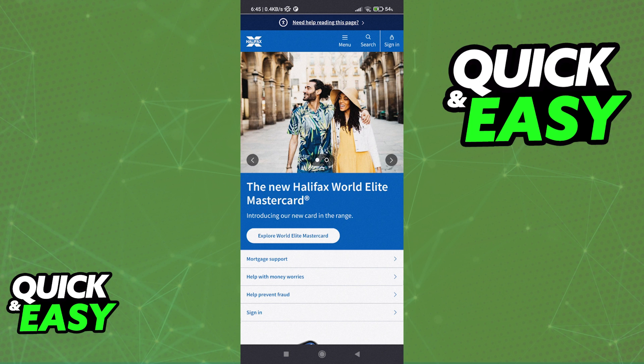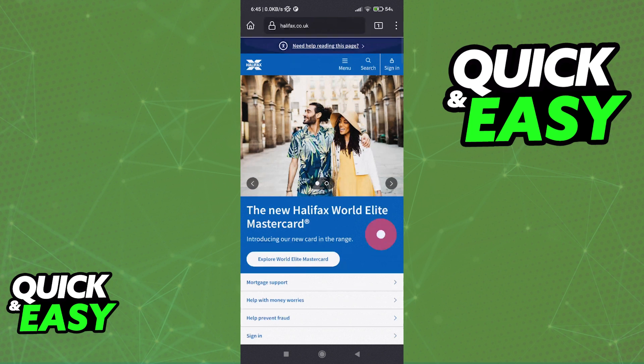You can either use the Halifax mobile app or do this process through the website, as I'm going to be demonstrating here. I believe the website is much quicker, so if you want to follow along go to halifax.co.uk, but I'm also going to cover the steps for the mobile app.